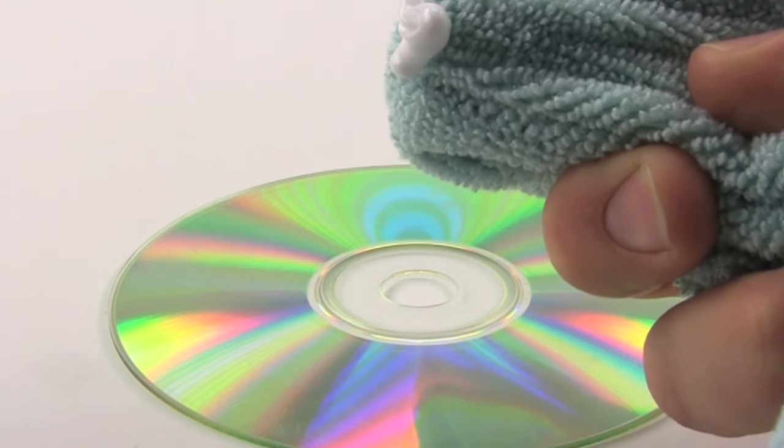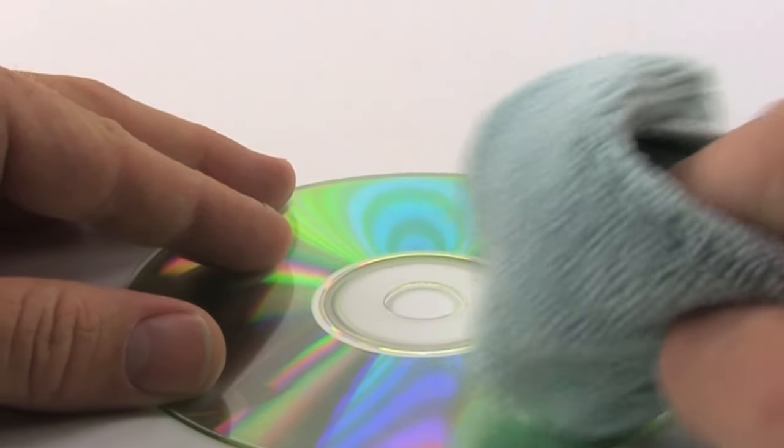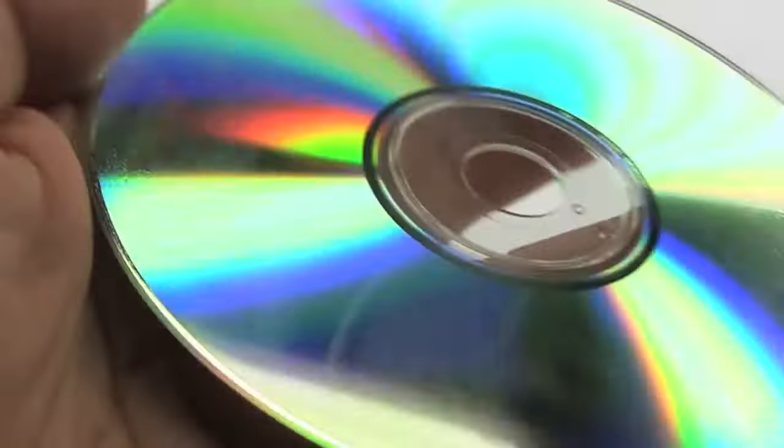Take a microfiber towel and add a little bit of white toothpaste. Then massage the toothpaste onto the CD until the toothpaste is dry. You can see the entire cleaning process here in fast forward. After the disc is covered in toothpaste and dry, we will wash off the excess toothpaste and dry the wet CD with a microfiber towel.